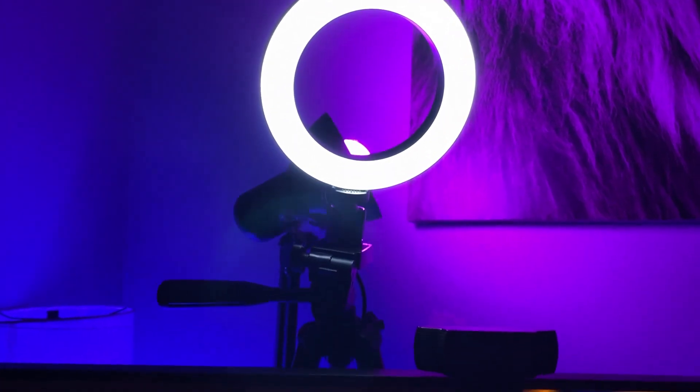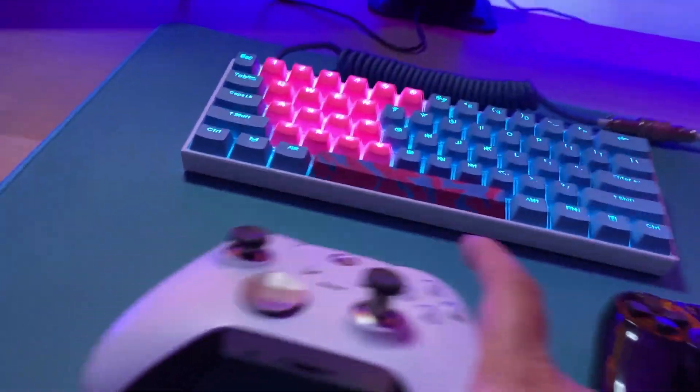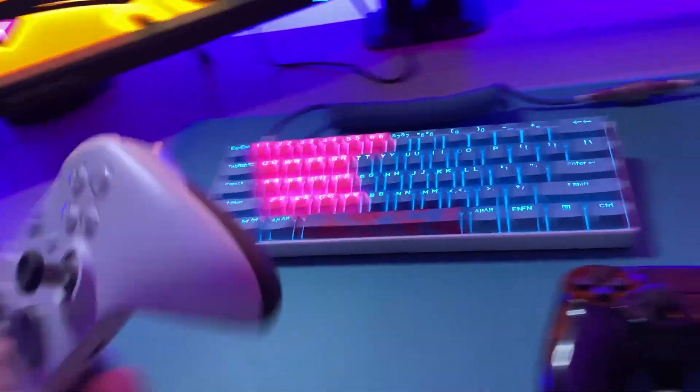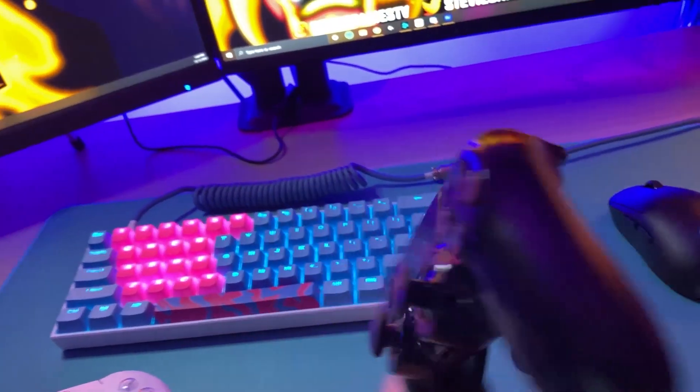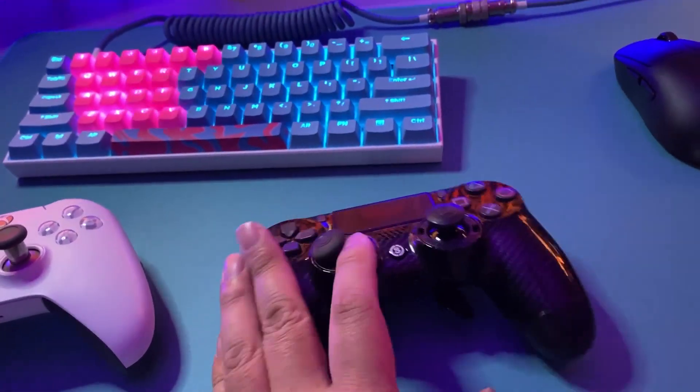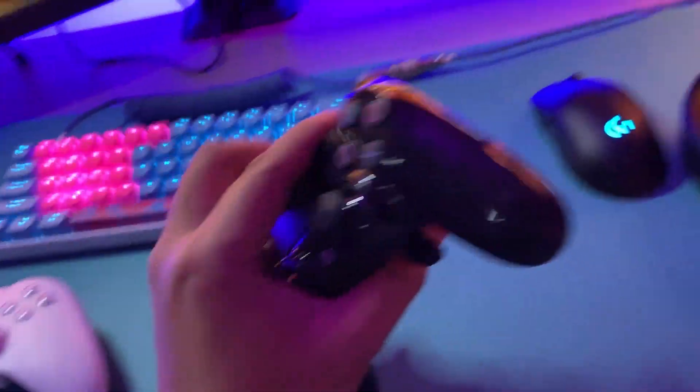This ring light I got from Amazon, $30 or so. When I want to play controller, I've got my Xbox Elite 2 and my Scuf PS4 Pro controller. That controller will be useless when the PS5 comes out, but I'm not going to get the PS5 anyway, so it doesn't really matter.